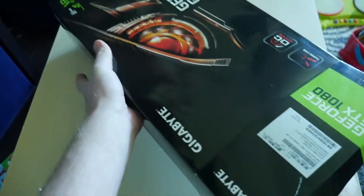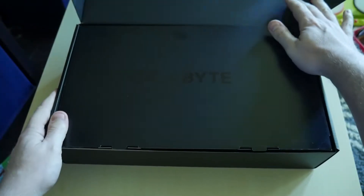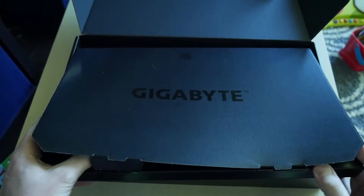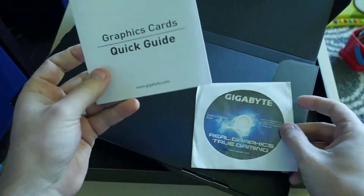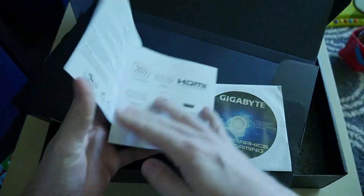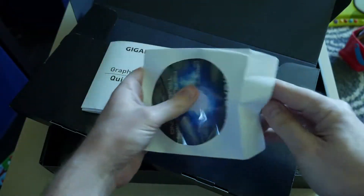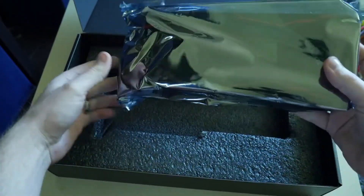First off, it rolls out in just a black box with Gigabyte on there — you can see that in the light. Then you've got a little box that you lift up. I was hoping for maybe some stickers or something for the case, but all you have is a quick guide with the ports and a driver CD.